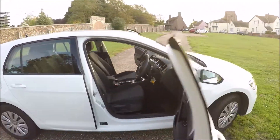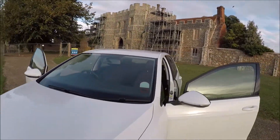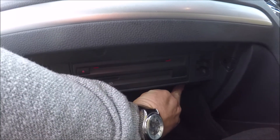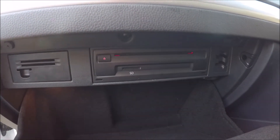Now for the cabin fuse box — a little bit trickier. On this model they're actually hidden behind the glove box, so open your glove box. There are two tabs, one there and one there. You squeeze them and pull the cabin door down — let me try and show you that.